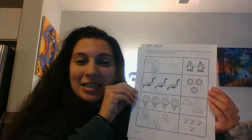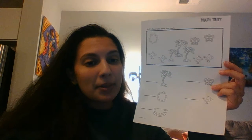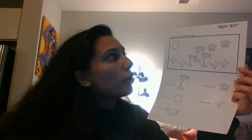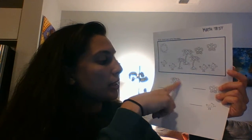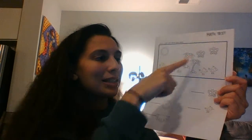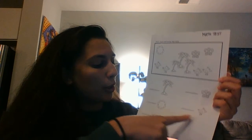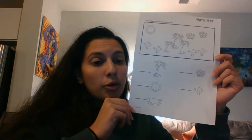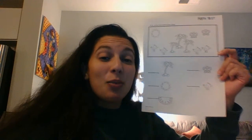When you're done with that page, get our last page — it'll say 'math test' at the top. What you're going to do is count and write how many. So if you see a palm tree, look in the box and see how many there are, then write that number. Same with the butterfly, sun, bird, and watermelon — count and write how many next to it. When you're done with all three, send a picture of all three pages. It's super important that you send all three, that you did the best you can, and that you did this by yourself.